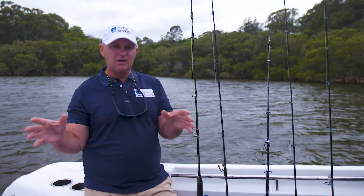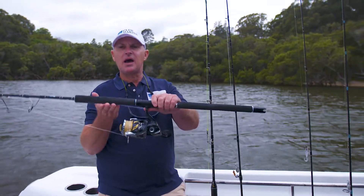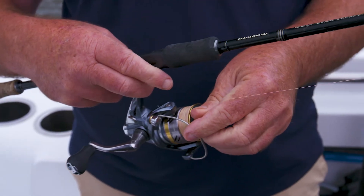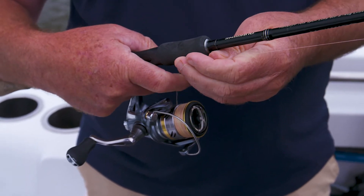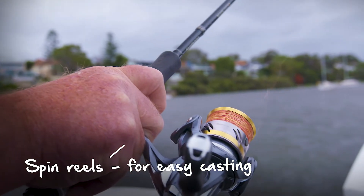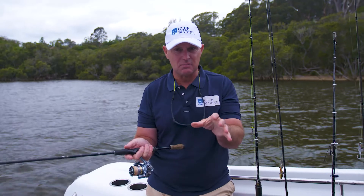Next you've got spin reels — egg beaters, thread lines, it doesn't matter what you call them. The basic thing is they're underneath the rod. Unlike overheads, with a spin reel it's open the bail arm, put your finger on, and you're ready to cast. The beauty of a spin reel is they're exceptionally easy to cast — it's something you can master very quickly.